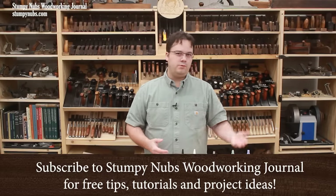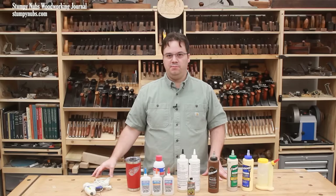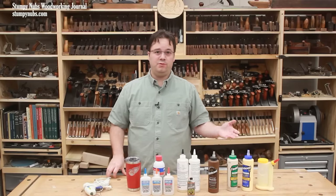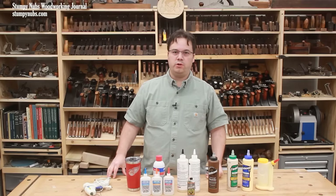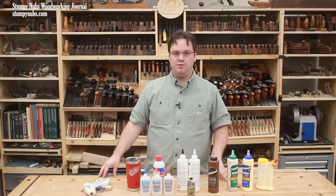Years ago, I used to think white glue is for paper, yellow glue is for woodworking, and that's pretty much all there was to it. But with time and experience, I learned that there exists a wide range of glues that are really useful for woodworkers, and choosing the right one for your project can be a real game changer.